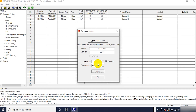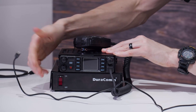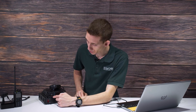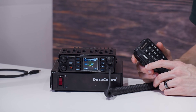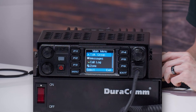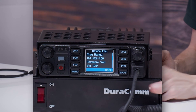There we have it — it is complete. At this point we should be good to unplug everything. Unplug the programming cable and wait for the radio. We'll boot it back up and verify if it actually worked. Just go into the menu, go down to Settings, then go to Device Info — and there we go: Firmware version 2.02. So it did work. We are ready and this radio is now up to date.